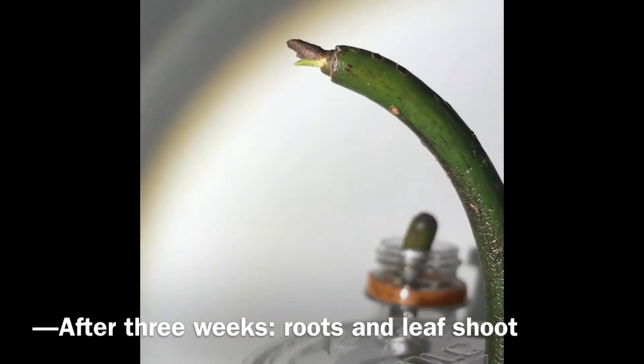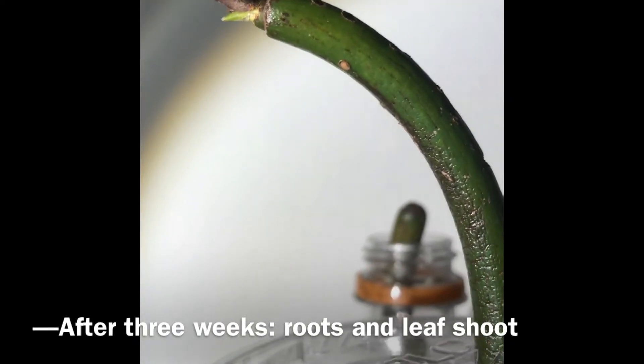You can see the little leaves on the top, which is super cute. I'm so proud of him.